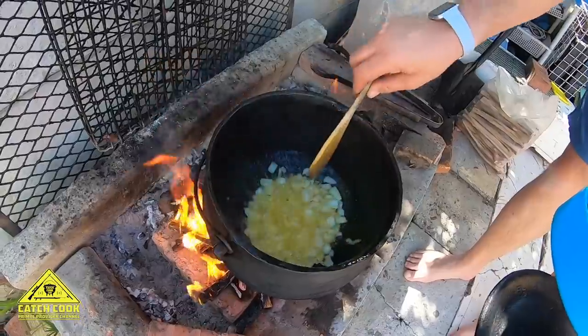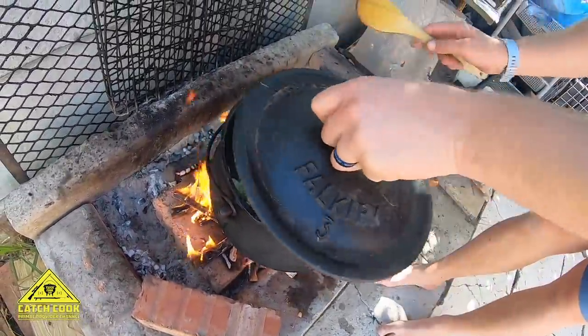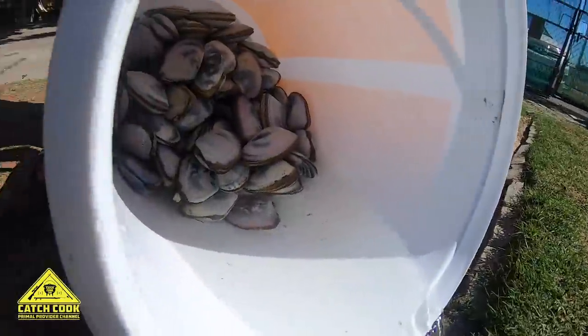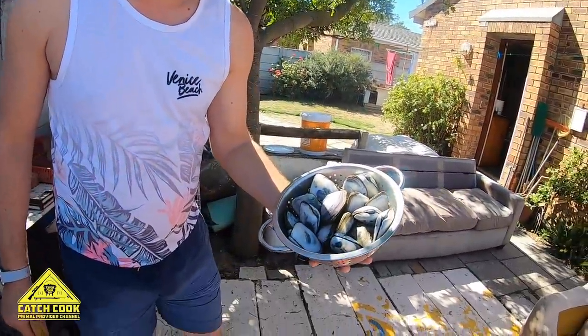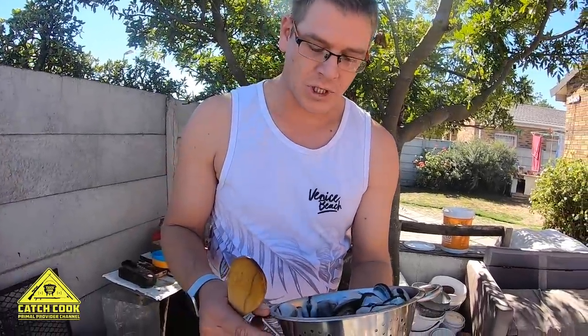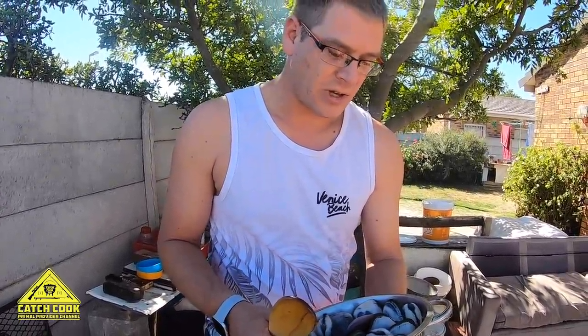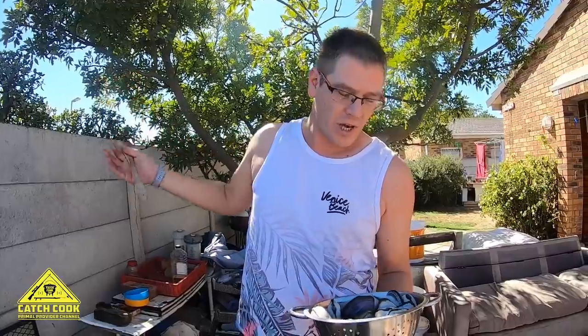Adding the green peppers now. This is the catch of the day for catchcook.com — please subscribe, like and share. It's definitely an amazing site, just the things that they teach you. Everyone's got a little bit of input on how to live life better. I live just 15 minutes away from the beach — I take a walk or a drive and this is what I get.